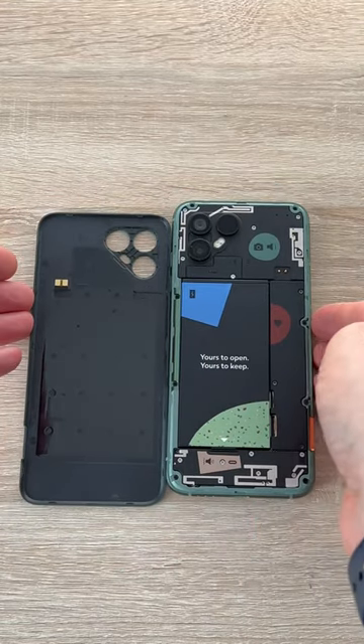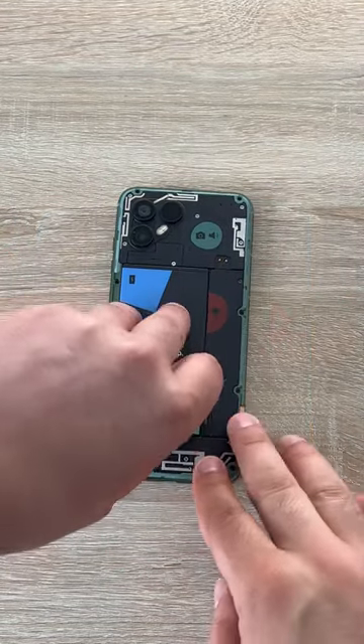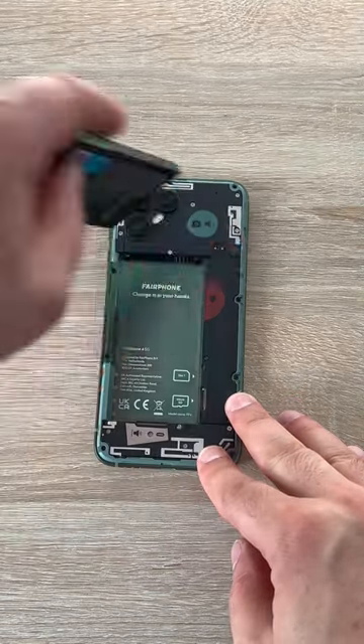Inside you're going to see your battery, which you can actually remove. There's a little thumb grip there where you can just lift up your battery and take it out.